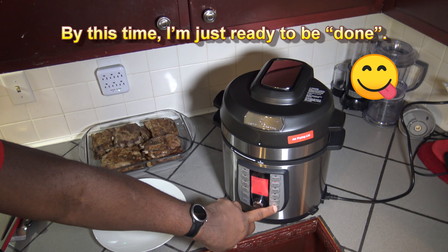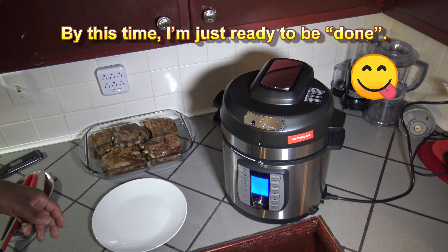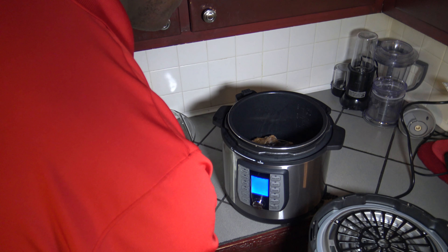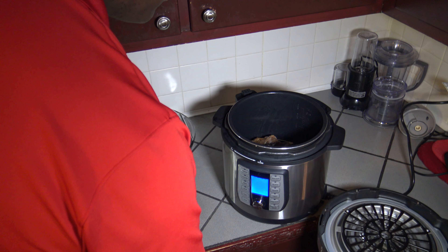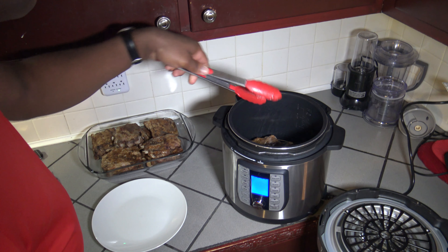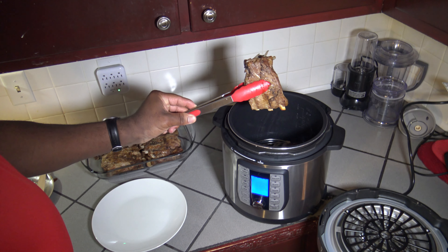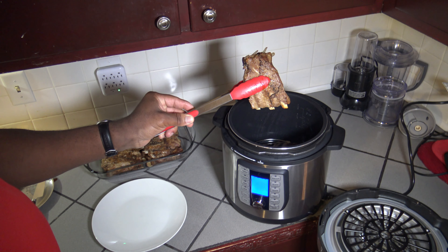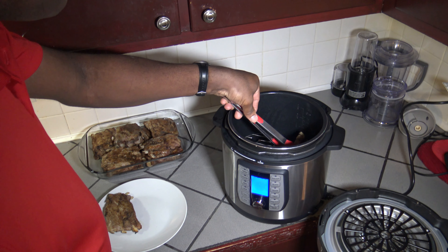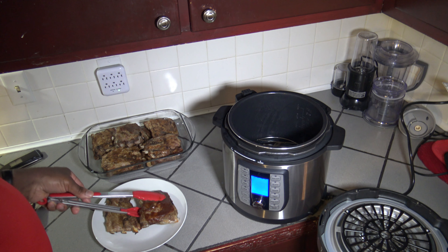I've let this go for four minutes and I'm going to cancel to stop it. Taking the lid off — I think they're looking pretty decent. They got cooked and seared a good bit. With just four minutes it's good to go. The sauce has been cooked on there nicely — we're ready to get into taste testing.